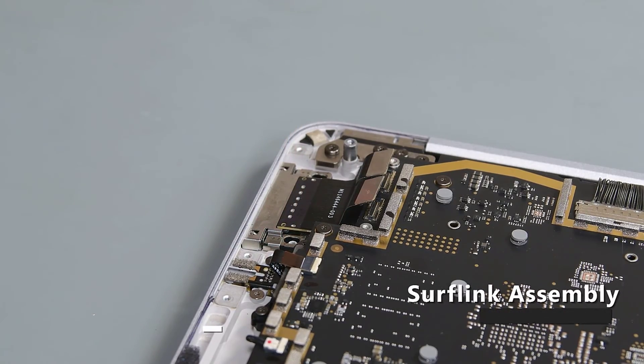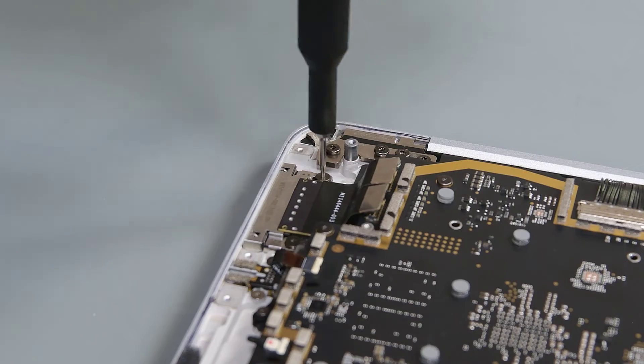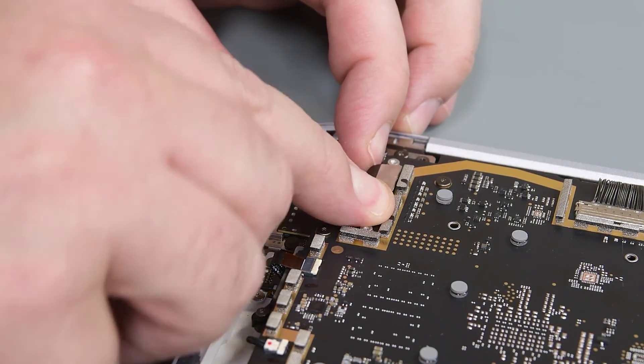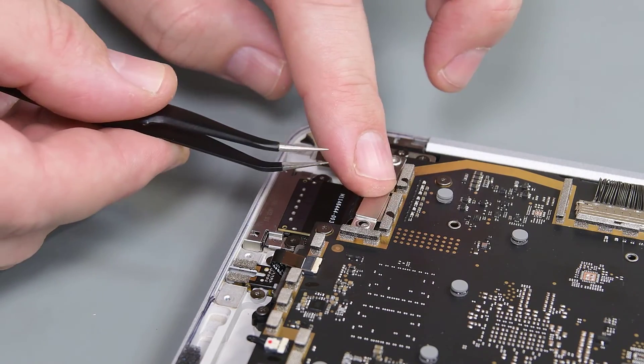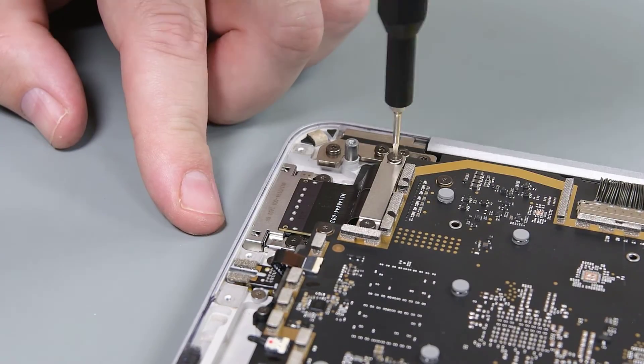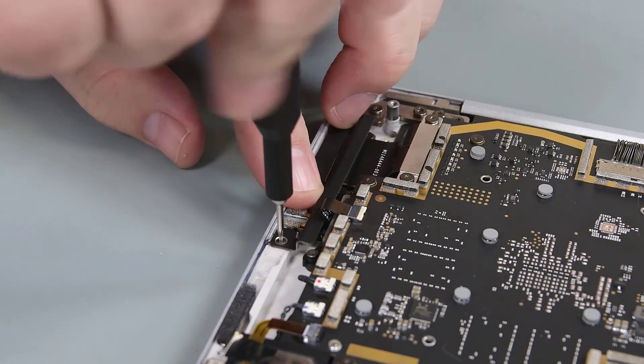Insert the SurfLink port into the C cover, and reinstall 2 new screws to secure it. Connect the SurfLink's connector to the motherboard. Place the FPC retainer over the SurfLink's FPC, and secure it with 2 new screws. Reinstall the left IO bracket, and secure it with 3 new screws.